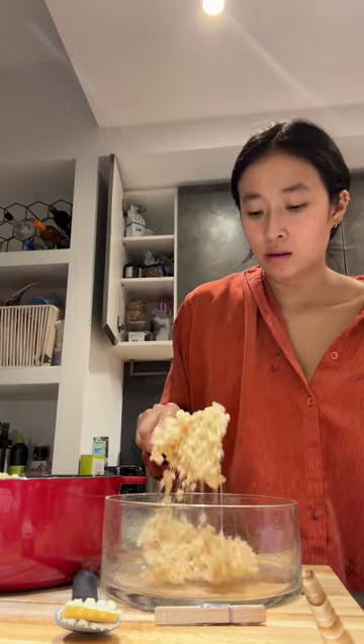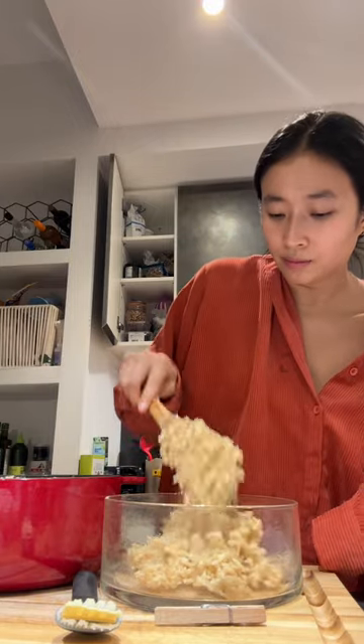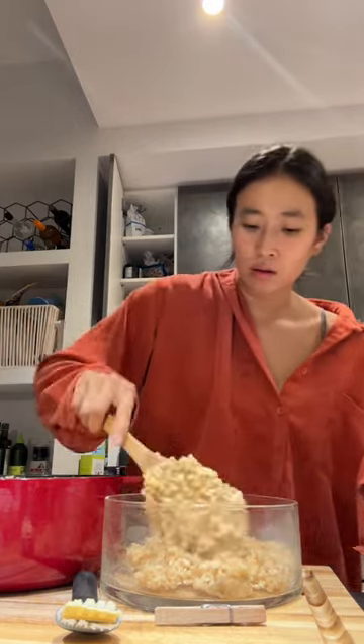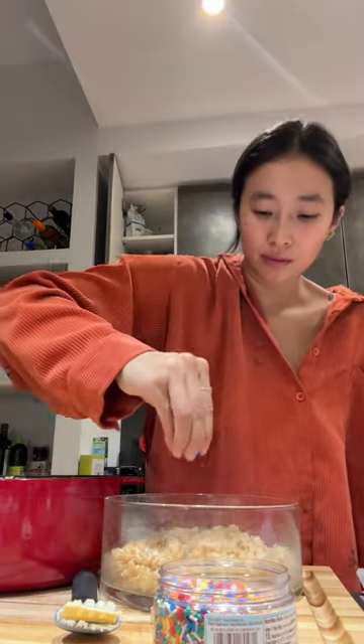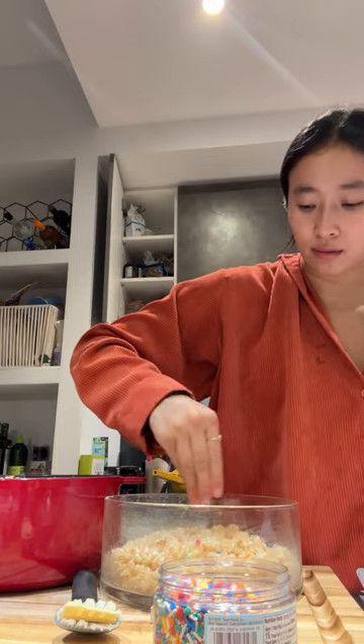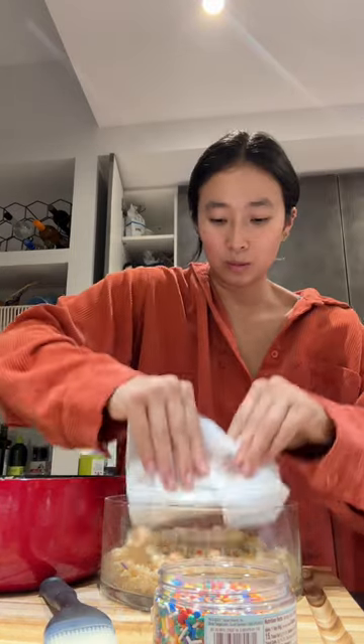It's pretty hard to screw up rice krispie treats — granted I've screwed up my fair share of batches from burning the pan or forgetting to butter whatever container I'm putting it in. But whenever I want to make some sweet treats, whether it be a team birthday in the office like we had today or just a little token of appreciation, rice krispie treats are such a great way to go.